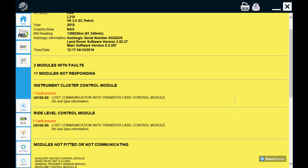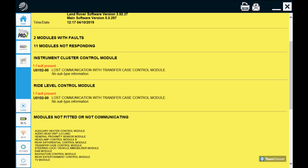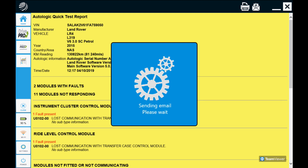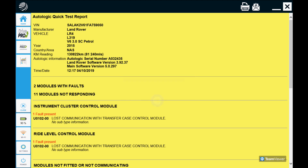In our report we can see that all we have for codes is lost communication with the transfer case control module — and that's fine because it's currently unplugged since the center console is still partially disassembled. We'll click the email button at the top, confirm yes we want to send it to our email, and it gives us a message saying it's complete. And ladies and gentlemen, we are done — wasn't that easy? We'll see you next time.